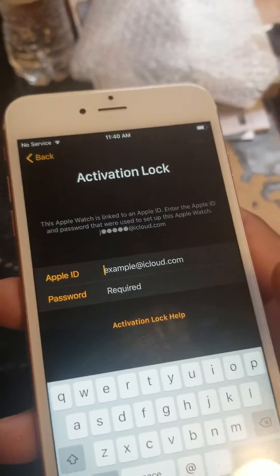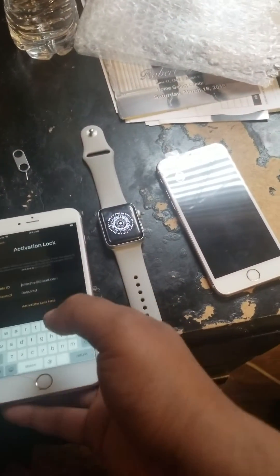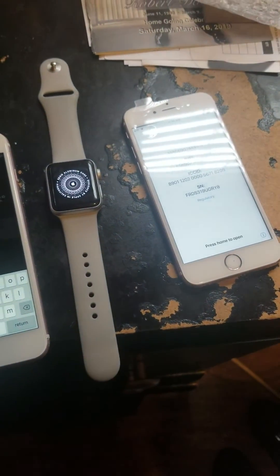These two are definitely not on the same iCloud — they're two different iClouds. So: Apple Watch Series 3 and iPhone 6s. Thank you for watching, tune in and subscribe.